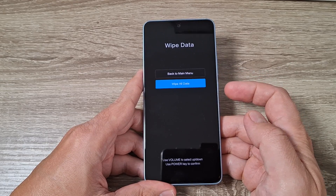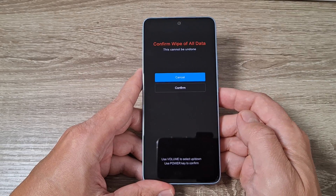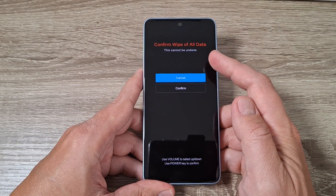Hi guys and welcome to the GSM ABC YouTube channel. In this video I will show you how to do a hard reset on Xiaomi Redmi Note 14.